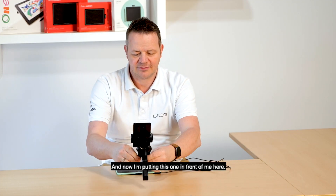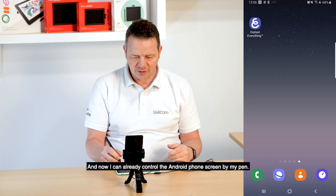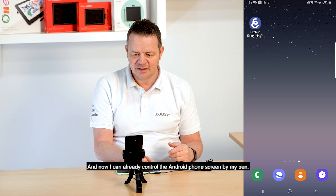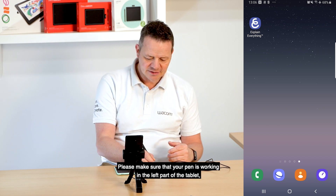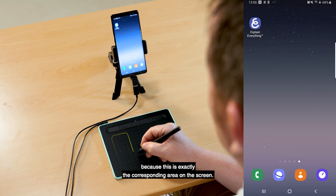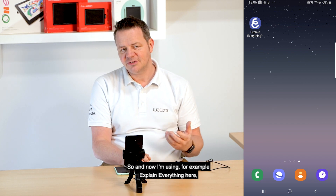Now I can already control the Android phone screen with my pen. Please make sure that your pen is working in the left part of the tablet, because this is exactly the corresponding area on the screen.